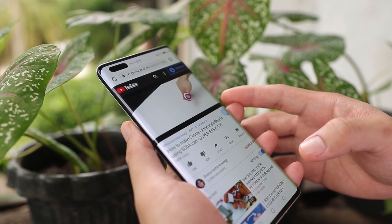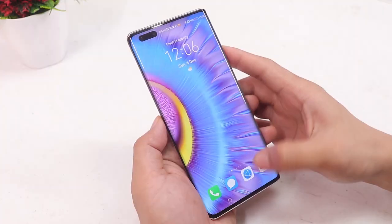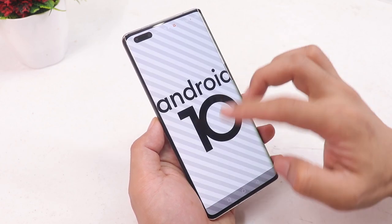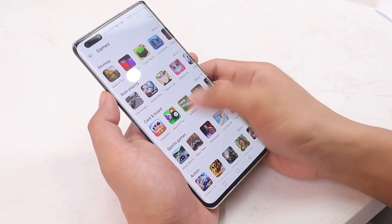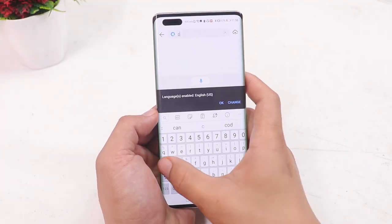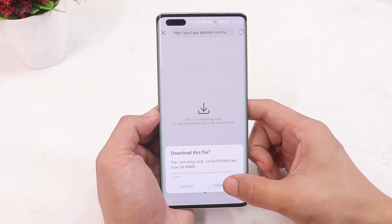The phone's interface is Huawei's latest EMUI version 11, based on Android 10. You can download your favorite Android apps in the App Gallery, which has tons of apps. If you can't find the apps you need, you can use Petal Search — this app gives you a direct download link for the specific app you need.